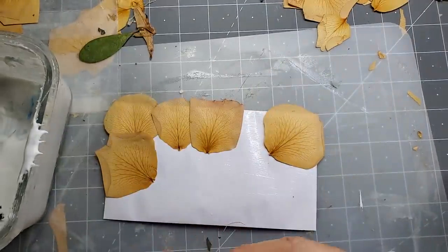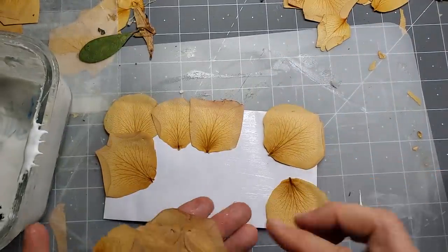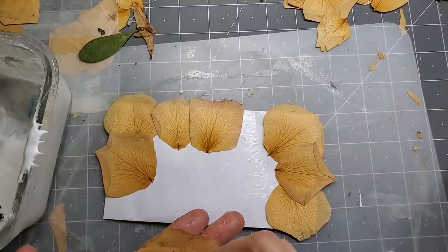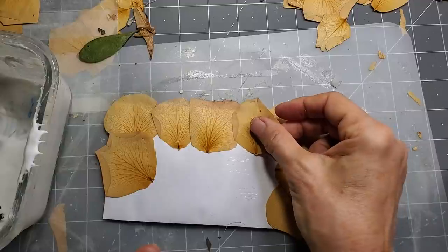Oh, there we are. I just start with getting the corners. I think it's so pretty — I just don't know. I could play with flowers all day. Just leave me alone in the woods with the flowers. I'll be fine.